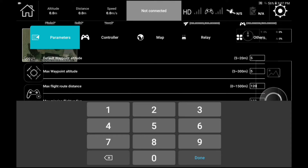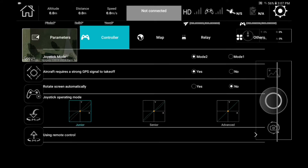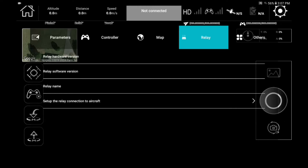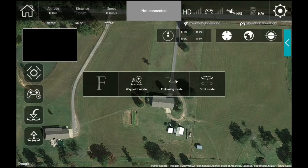If you go into the settings you can change parameters — you've got controller, map, relay, and others. This is the map options where you can select different parameters for your map. This is the relay if you have one, and this is others. That's a brief look at the app. Now let's get our program set up to fly.